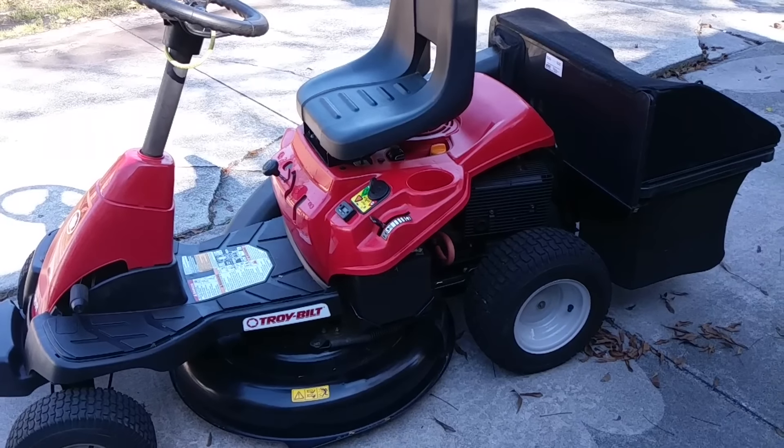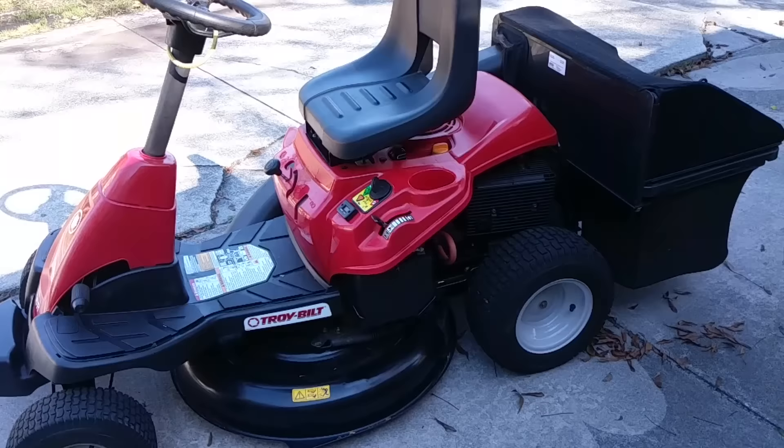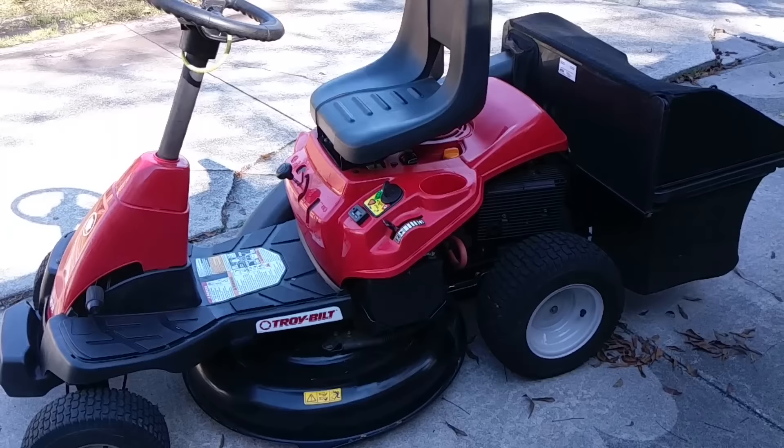This is Pete Diamond here in Jacksonville. I'm doing a two-year review of the Troybilt TBR30 Rider Mower. I originally reviewed this when I first bought it, and here we are two years later.